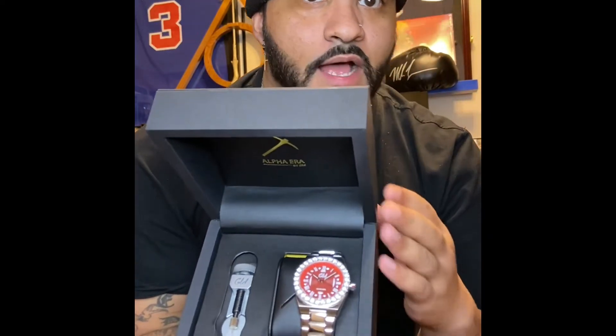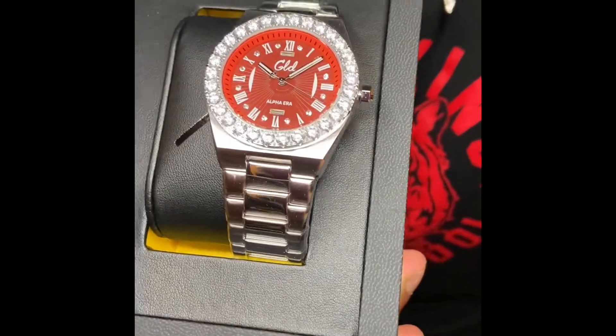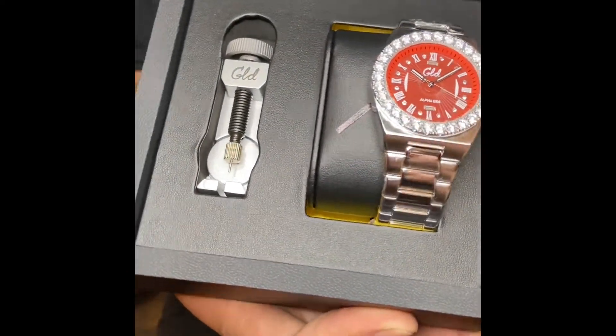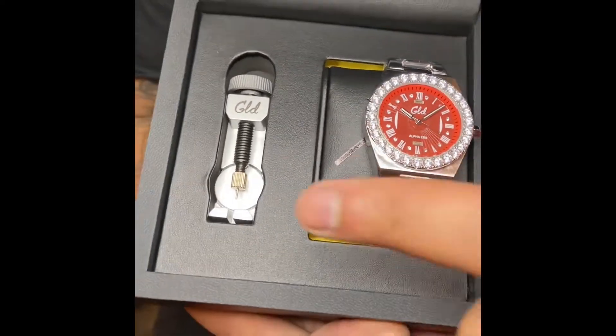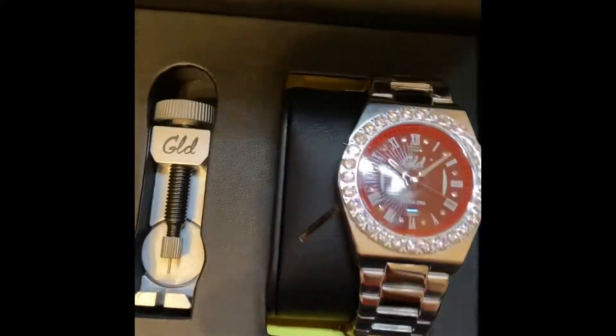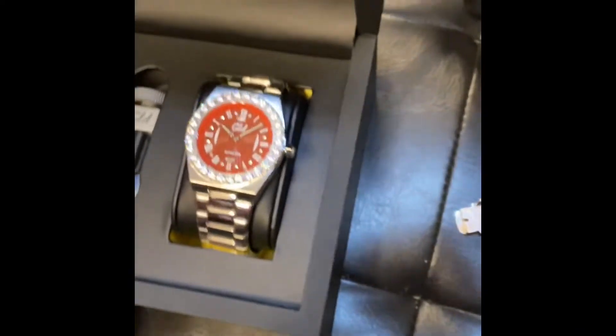All right, here we go — this is it. That's what it looks like. I can't see the camera but that's what it looks like. It's blurry. There we go — don't want this to fall out. Stainless steel, and I'm assuming this is to adjust it. The packaging is honestly — I love the packaging of GLD, they really care about the stuff. It has a little alpha arrow right there. This is nice, man.